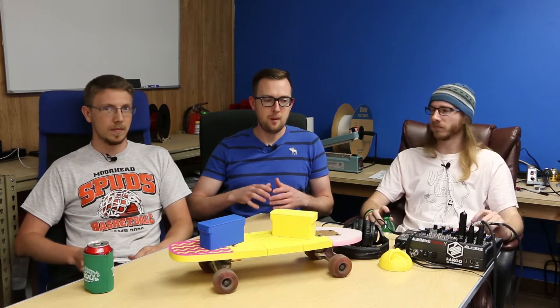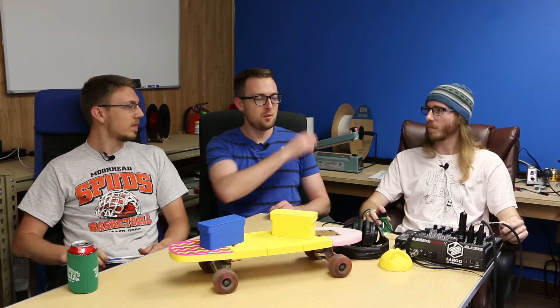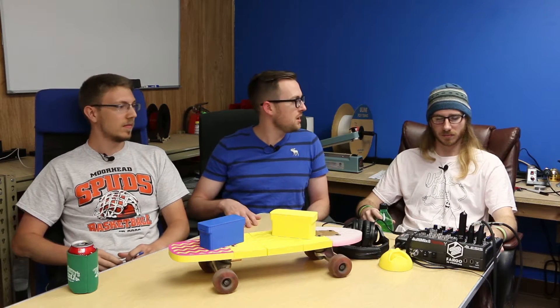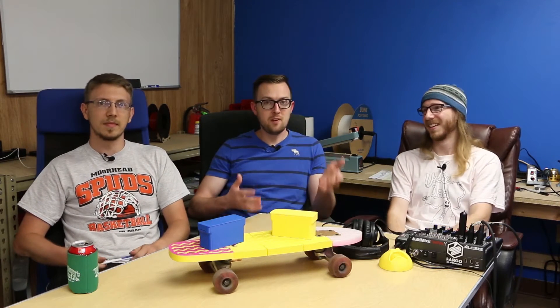We're going to be changing up the format a little bit. Before, we'd be covering a lot of 3D printing news stories. But due to the news cycle and the time it takes to edit and post the podcast — and we're dropping the green screen, which will speed up editing — a lot of that stuff had already been hashed over. We think it's going to be more interesting to not just talk about news stories as they happen. We don't want to beat a dead horse. That's not to say we won't cover 3D printing current events; we're just not going to attempt to do them in a timely manner. It might be a couple of weeks or months after that we reference something.